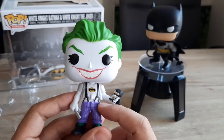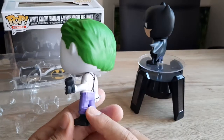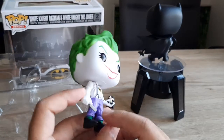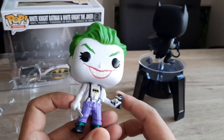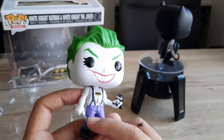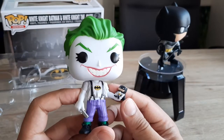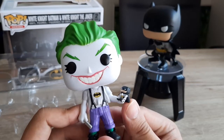So you see here Joker is wearing ordinary clothes with a jumper, shirt, his signature purple pants, green socks, and black boots. And then he's holding what you'd call a barber's razor — I said earlier it's a knife, but apparently it's a shaving razor. And then he's also holding a little Batman.